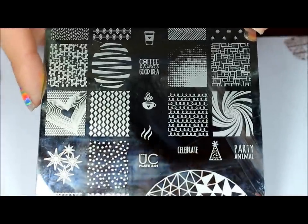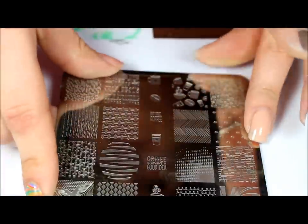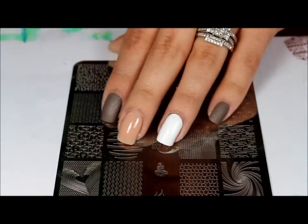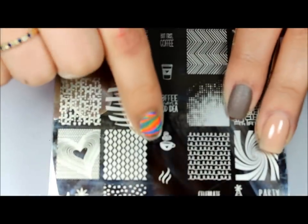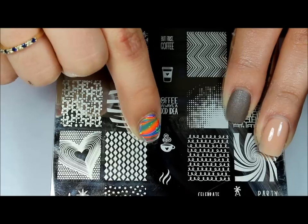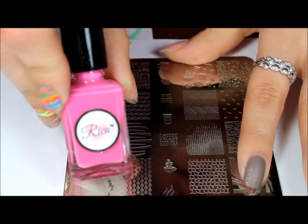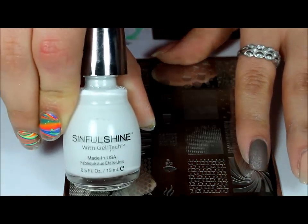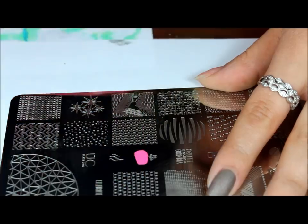For this design I'll be using Uber Chick plate one of set two and I'll be doing four different images, using a couple different polishes to stamp with. For the first design I'm going to be doing this little coffee cup right here — I'll be using pink for the cup and white for the little steam. I'll be using Rika polish in Pinky Promise for the cup and Sinful Shine Wisp for the little steam. I'm just going to go ahead and turn the plate and apply this to my pinky.